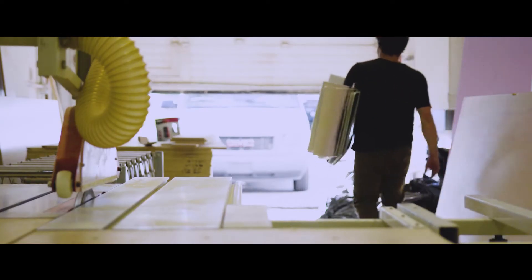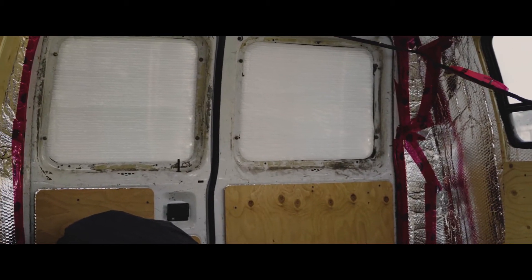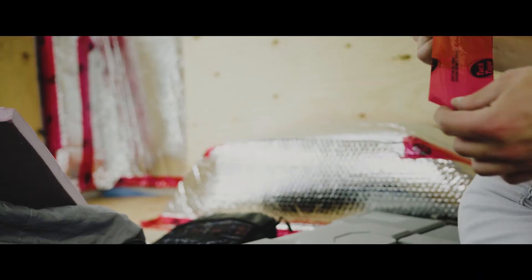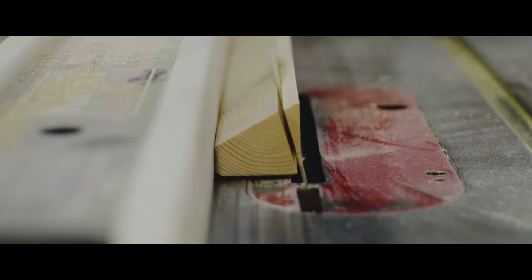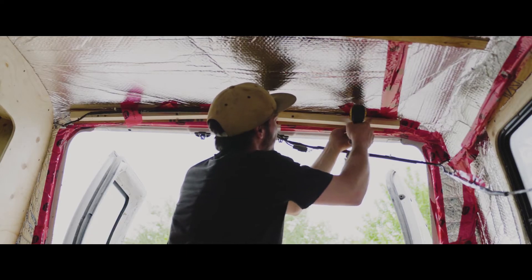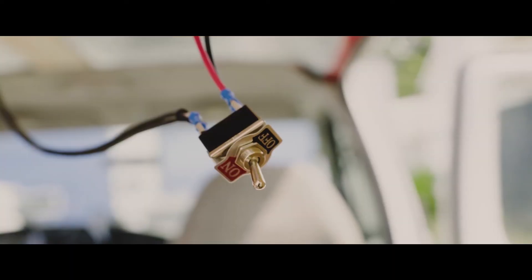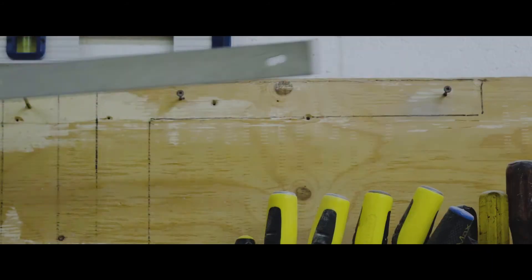Before putting the ceiling, I connected all the wires that run above it. For the ceiling I decided to use pine wood panels — they are easy to bend and they follow the shape of the roof. Remember, nothing in here is straight. I also finally put some lights in here; it was pretty dark the last few nights.